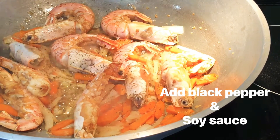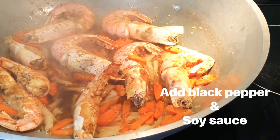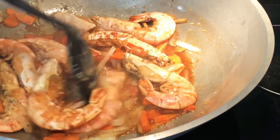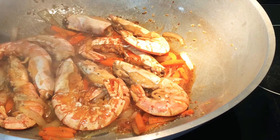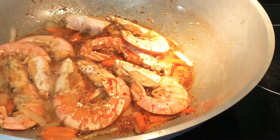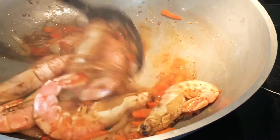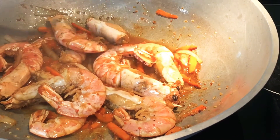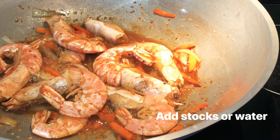Lagyan ko na ng kaunting soy sauce. Not too much. I'll put the lid on.